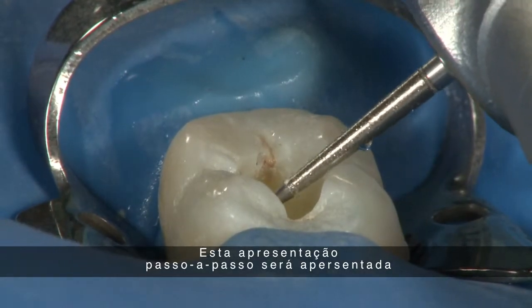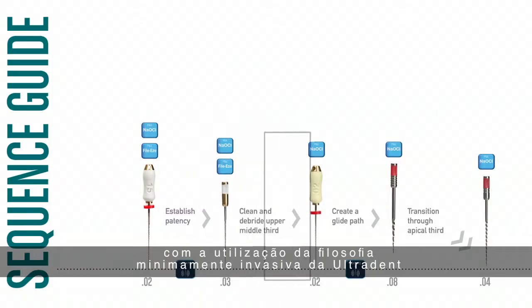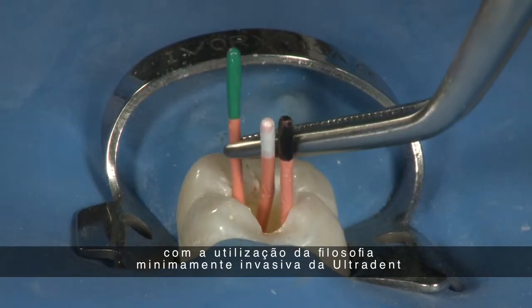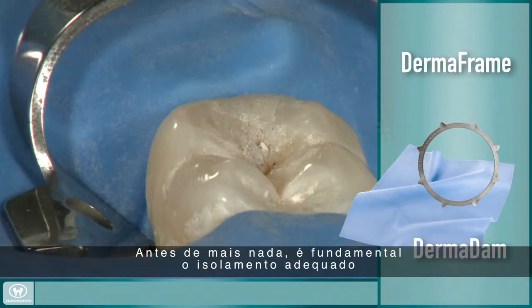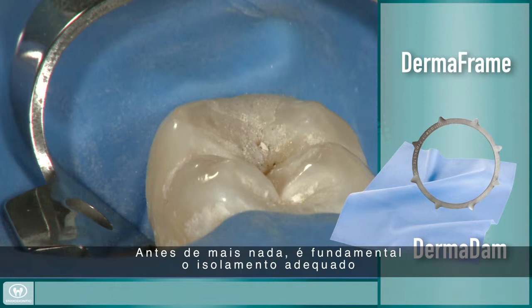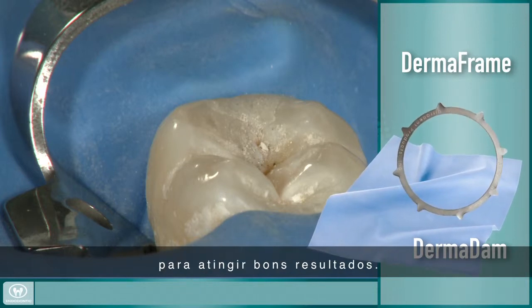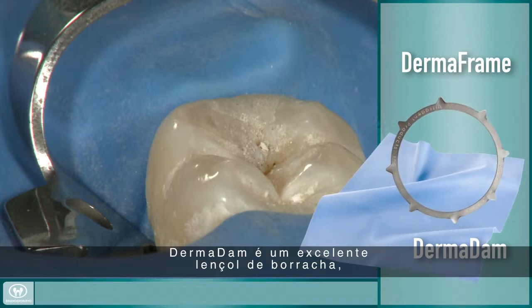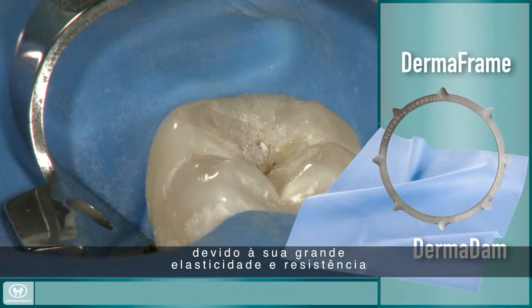This step-by-step presentation will provide you with a simulated common endodontic case utilizing Ultradent's minimally invasive philosophy and the Telos hybrid file system. First and foremost, proper isolation is essential in endodontic procedures to protect the patient and to achieve a good outcome. Dermadam provides an excellent barrier due to its high elasticity and strength.